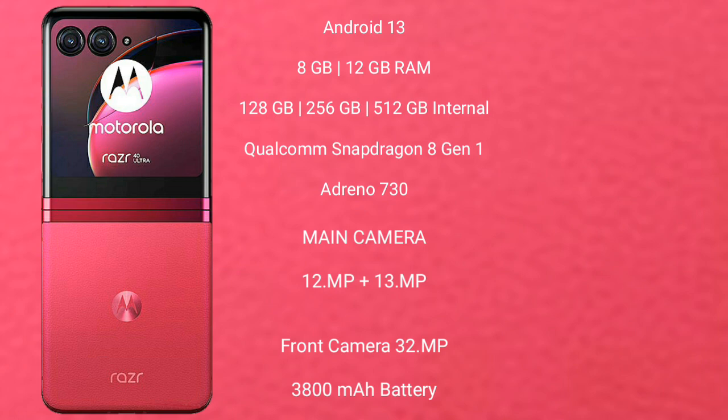Motorola RAZR 40 Ultra features a dual-camera setup with 12MP plus 13MP rear cameras and a 32MP front camera. It has a 3,800mAh battery with 30W fast charging support.